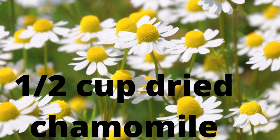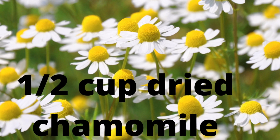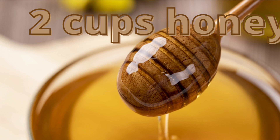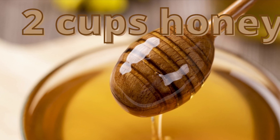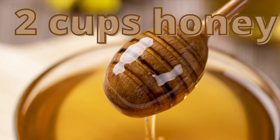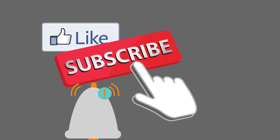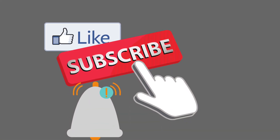Here is the recipe again for a small batch: half a cup of dried chamomile flowers, use about two cups of honey. Local honey is best of course. Like, subscribe, and ring that notification bell — you don't want to miss the next episode.